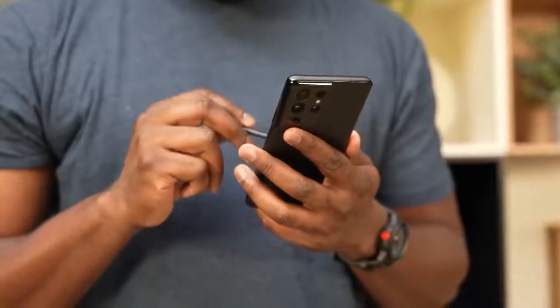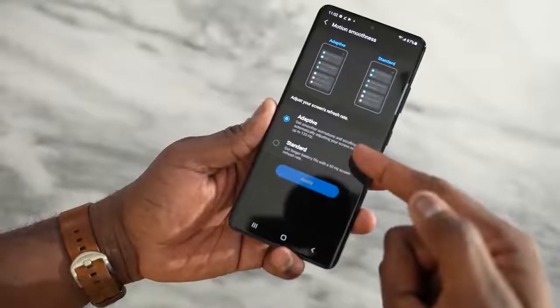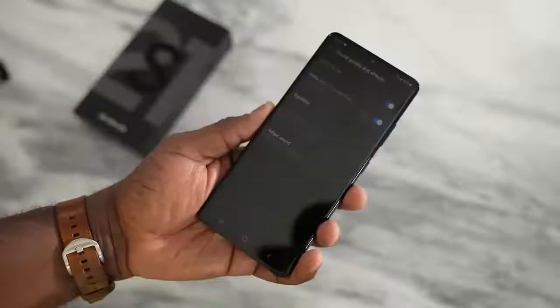It is truly amazing that the Note features are coming to the S21 Ultra. Another cool thing about the display, which we care about as gamers, is that it has an adaptive refresh rate up to 120Hz. So now you can game at QHD+ at 120Hz — that is truly amazing. Plus, you've also got Dolby Atmos sound for gaming as well.